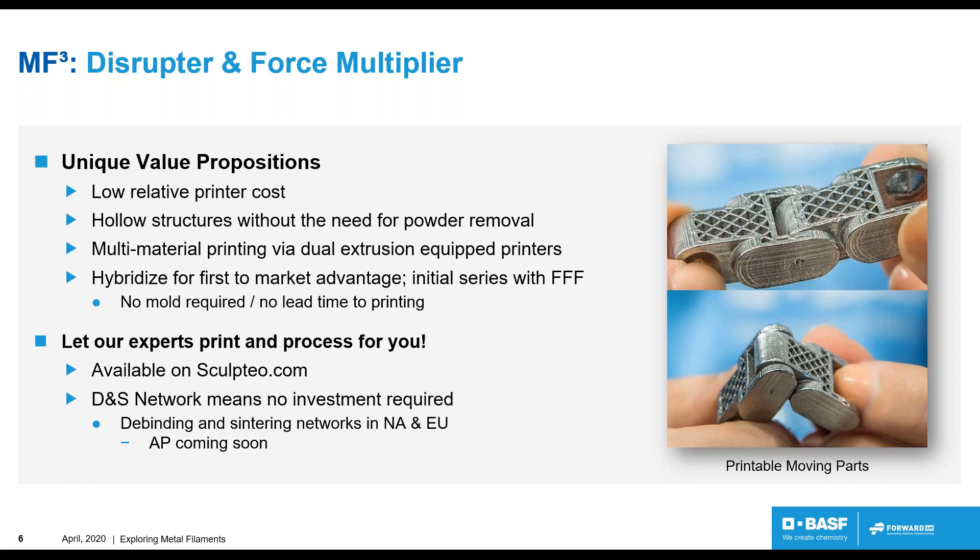If you want to print it yourself, you would use our debinding and sintering — or DNS — network. You print your part, mail it out to the network, and it comes back sintered. This network is rooted in metal injection molding, so we have large industrial solutions with quality control standards used in automotive, aerospace, and other industries. It's available both in North America and the EU, and we're currently developing in the Asia-Pacific region.